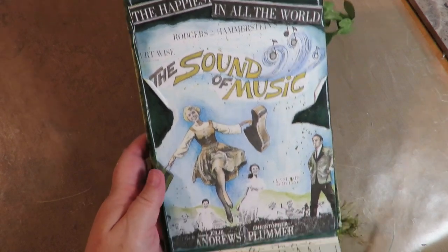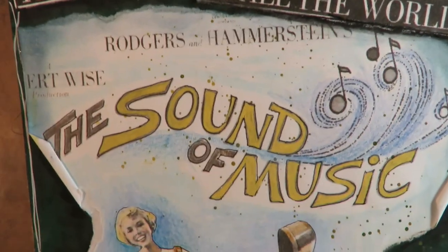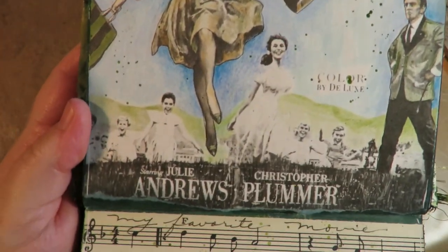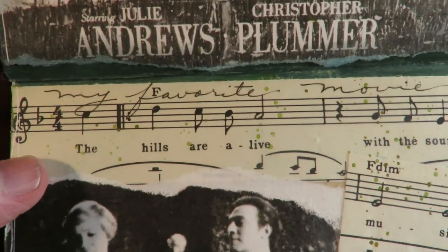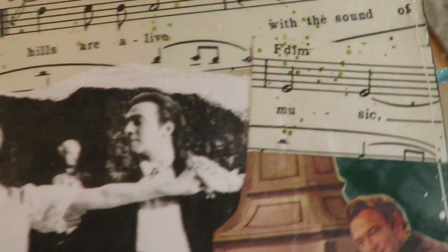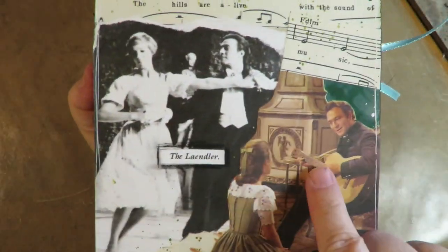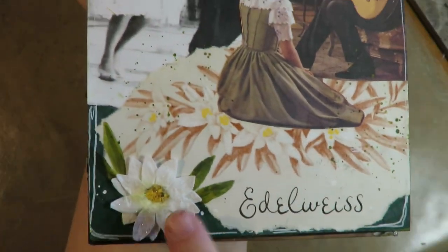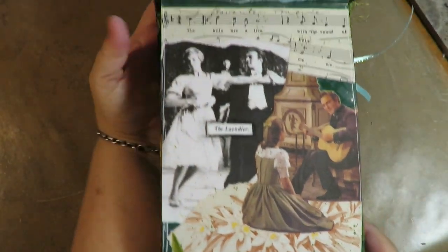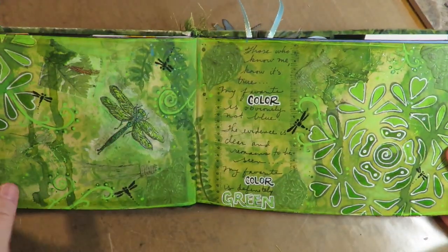Next would be my favorite movie — 'The happiest sound in all the world, the Sound of Music.' There's a screen print of the movie when it first came out in 1965, and music from it. I have an image from the Ländler and Edelweiss, which are my two favorite scenes from the movie. I have a dimensional flower that kind of looks like Edelweiss, and that makes up my favorite movie page.